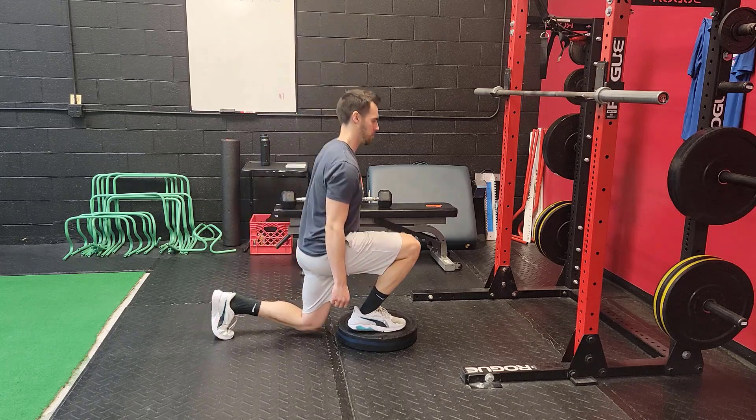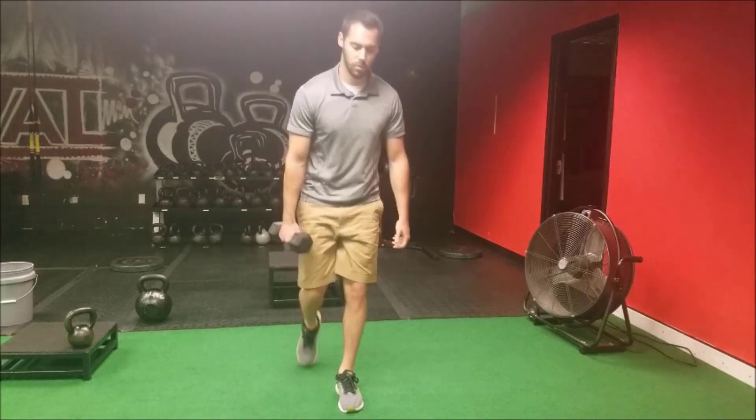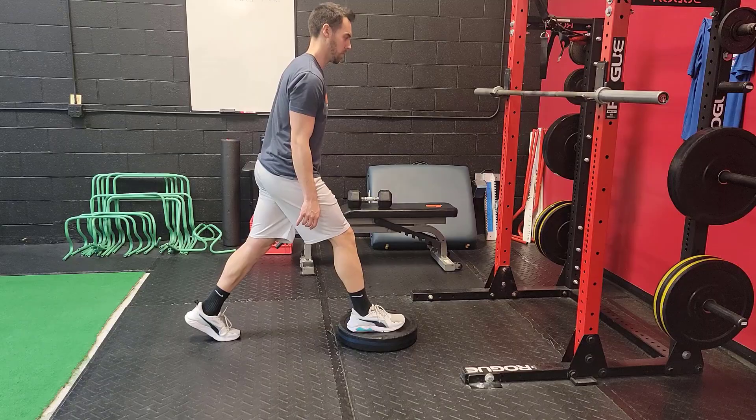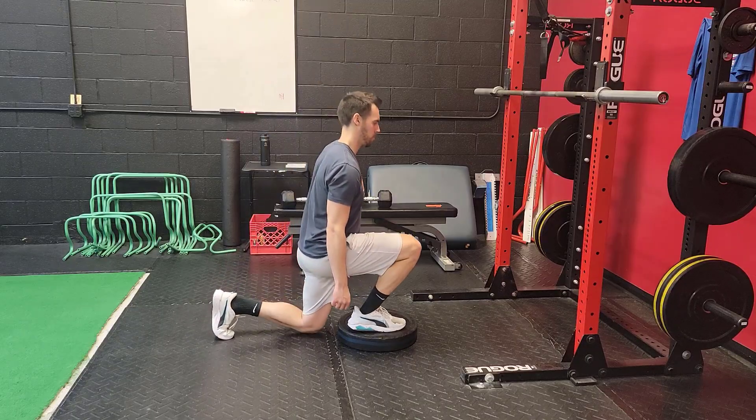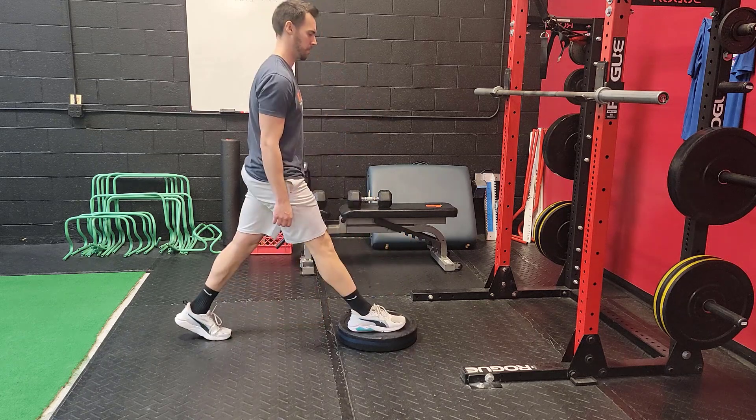The difference between a split squat and a lunge is that a lunge denotes you're actually stepping with the leg. When we're doing a split squat, as in the exercise here, the foot is going to stay fixated on the ground. You're just going to be going down to a kneeling position and pushing back up tall.